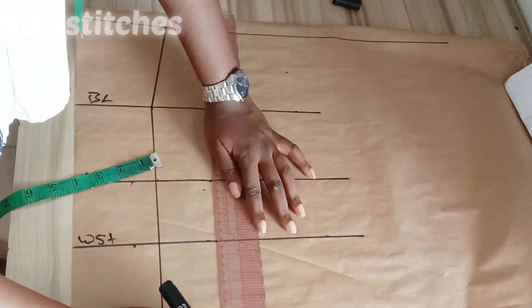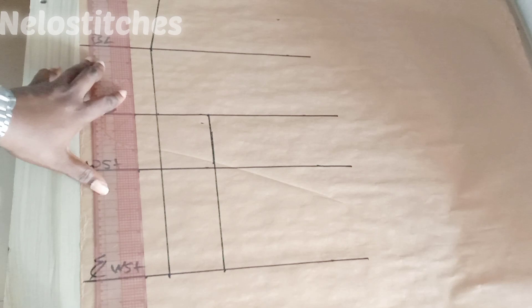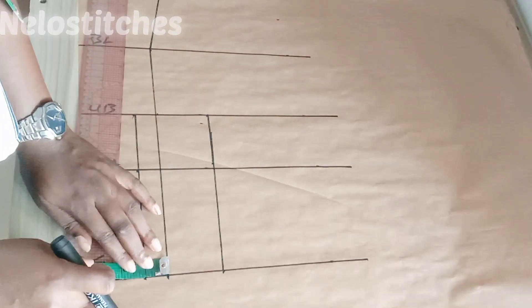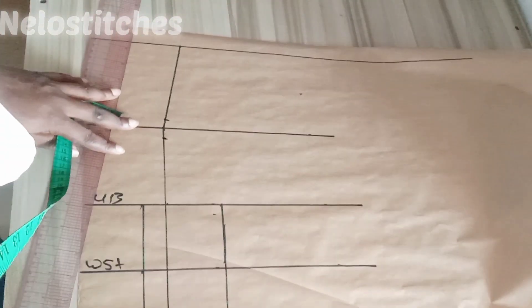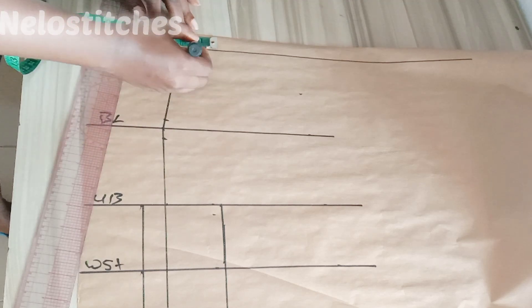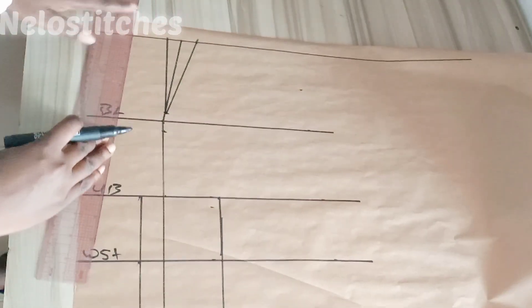Whatever you get from underbust minus bust — if it's eight, you divide by two because the paper is assumed to be unfolded. Mark one inch here and then mark the remaining amount at the side. If it's eight, mark one inch here and three inches at the side — that shows you have a bigger bust. Here on the bust line I went up by half inch and came down by half inch. On the shoulder line I use 0.75 on both sides and connected it like this.